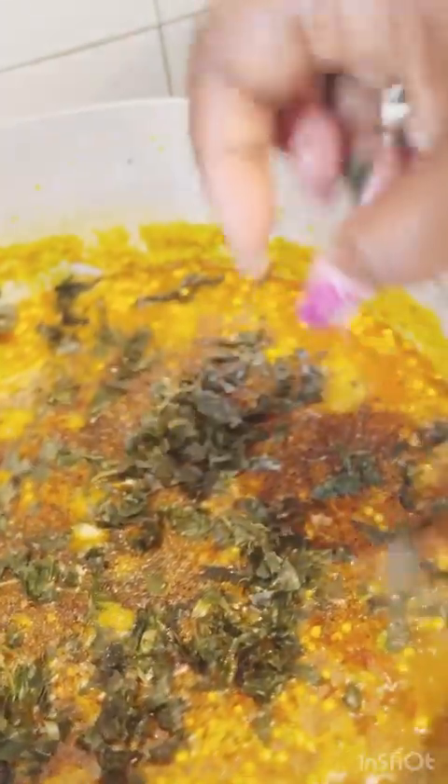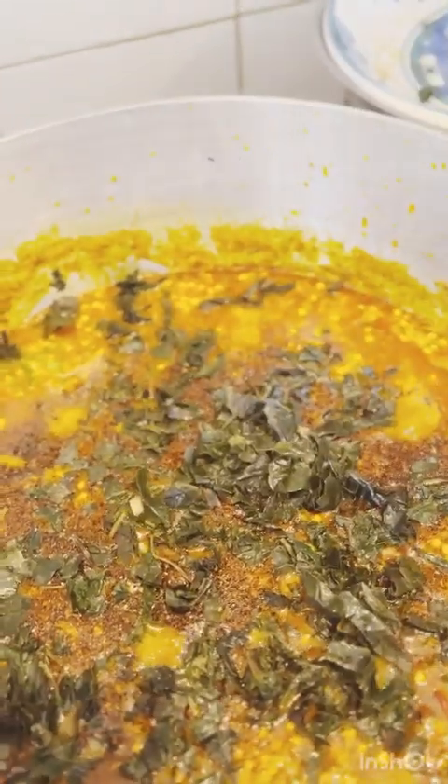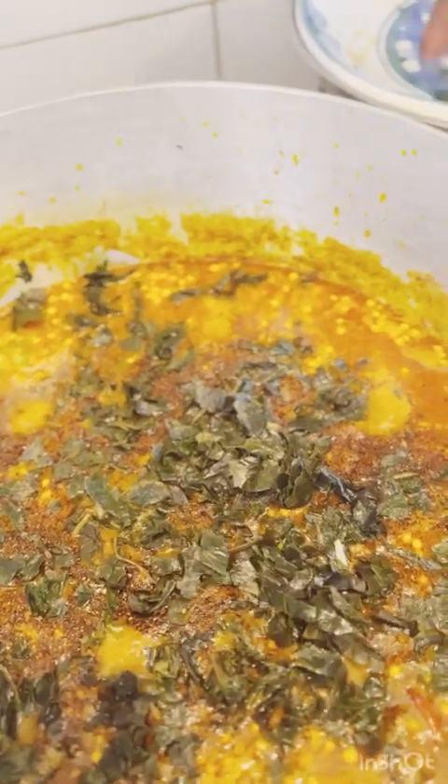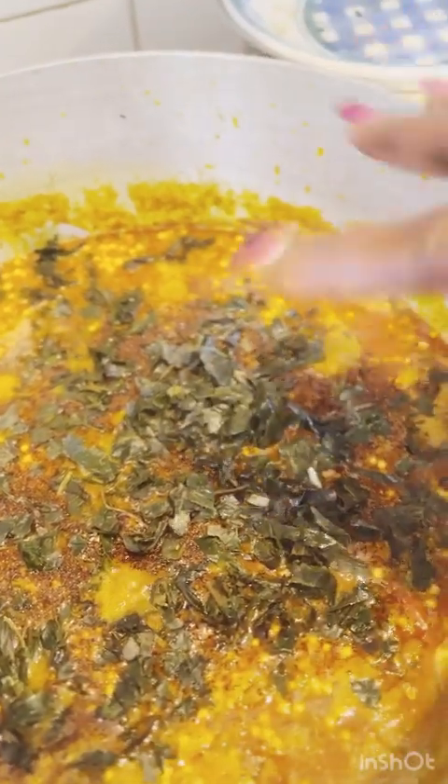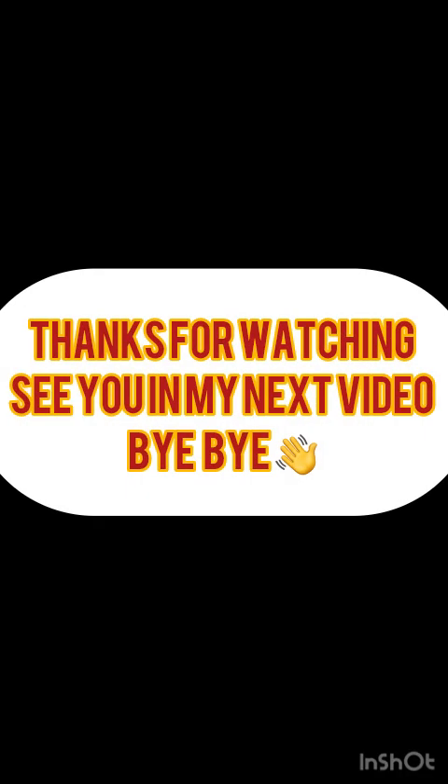You can see that I've added in the pepper sauce. This is oziza leaf, which is what I'm using today, but you can use any other kind of leaf you want, or you can cook it plain without adding any fresh or dry leaf. Our cooking has come to an end — thank you guys for watching, see you in my next video, bye bye!